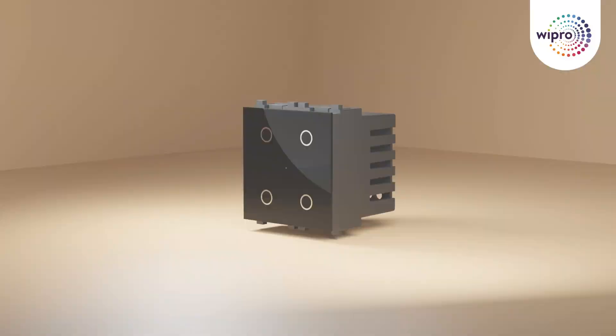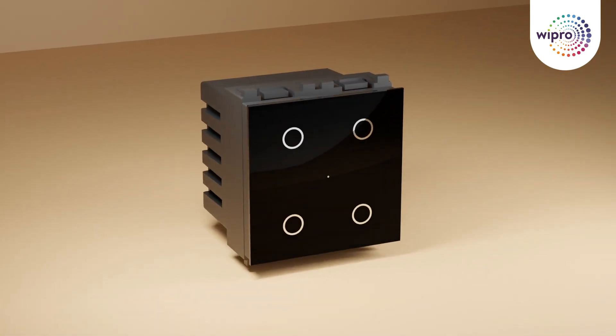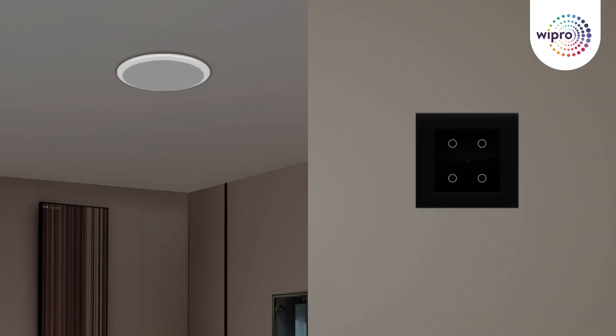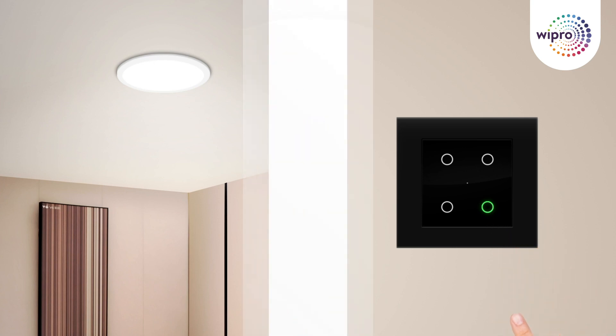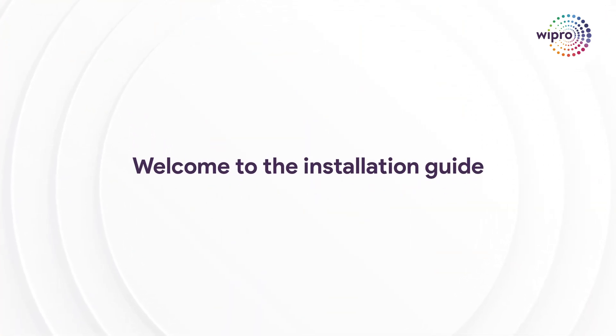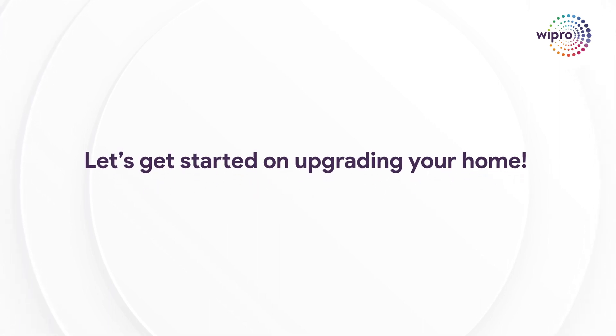Improve the ambience of your interiors to new heights as you effortlessly control your devices and set the perfect mode. Why settle for manual control when you can make your life simpler and smarter? Welcome to the installation guide for your new Artisa Neo Smart Touch switch. Let's get started on upgrading your home.